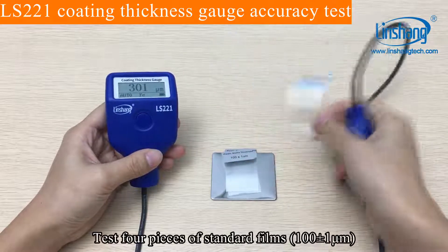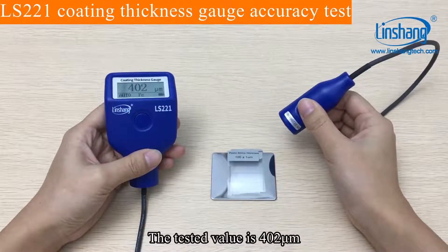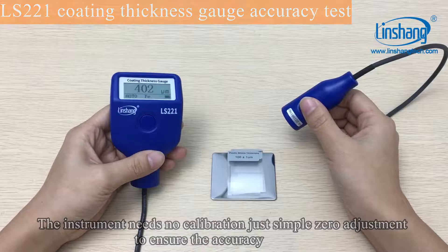Test four pieces of standard films. The tested value is 402. The instrument needs no calibration — just a simple zero adjustment to ensure accuracy.